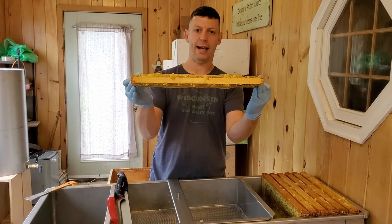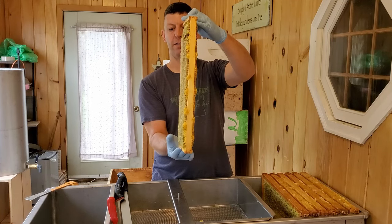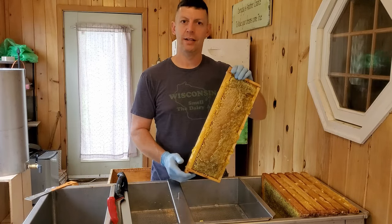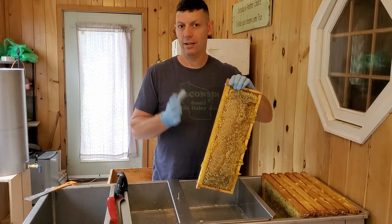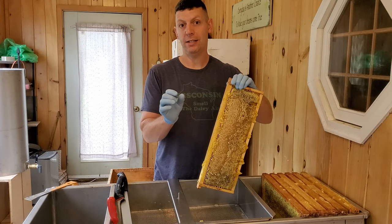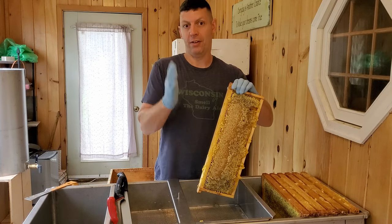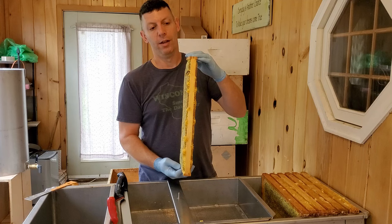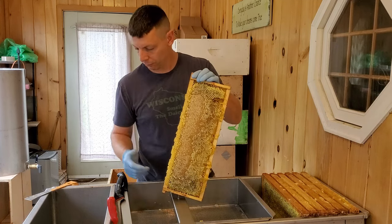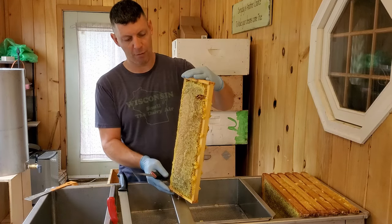These are medium frames here, and you can see how it's drawn out past the top bar and bottom bar — it's out about 3/8 of an inch out of the sides on both sides. That's because in a 10-frame box I put only eight or nine frames, so they have extra bee space. They'll draw it out to where they can't fit anymore and then cap it, actually drawing the wax out past where they would with 10 frames.